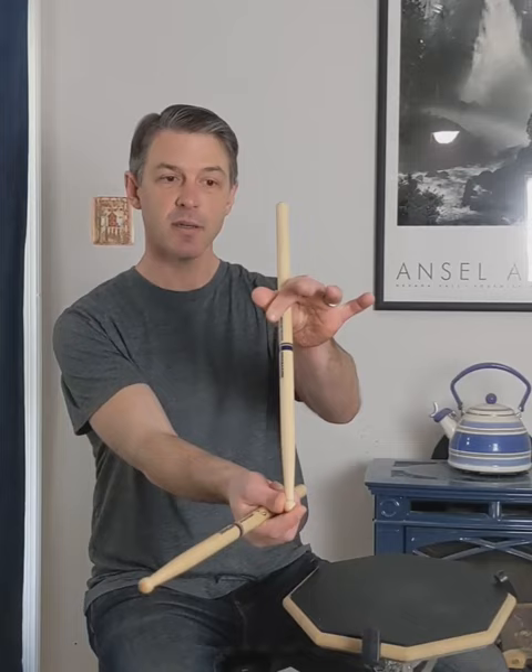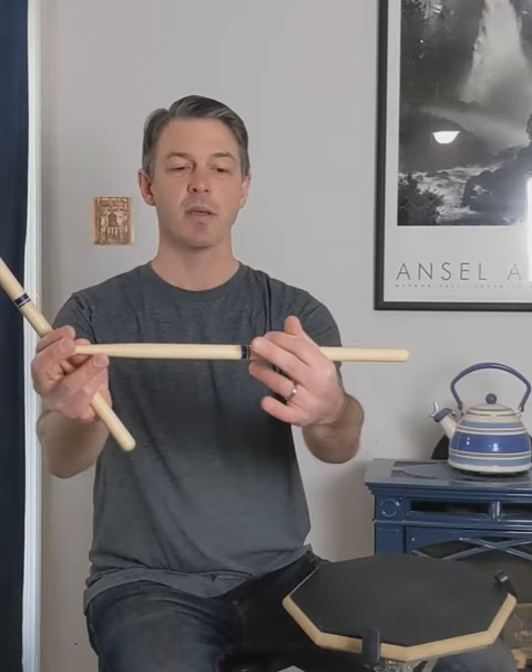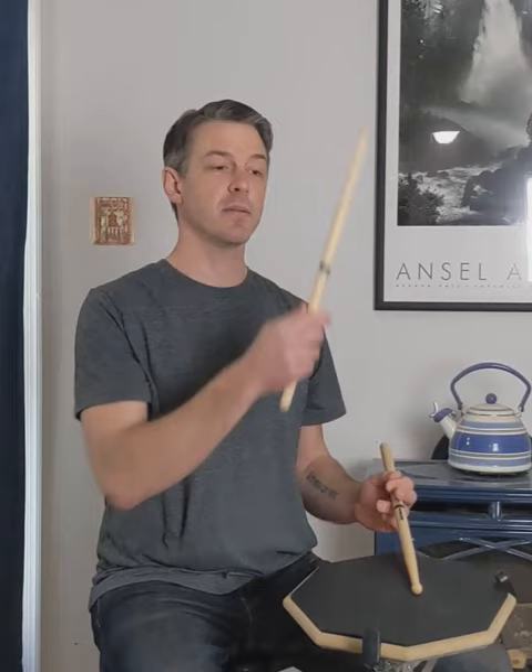Once that's under your belt, go ahead and get your index finger around the stick and put it under the thumb. But notice how the stick just kind of drops there — I don't really have much control. So one of these three fingers is the missing ingredient: the ring finger. Put that under the stick.